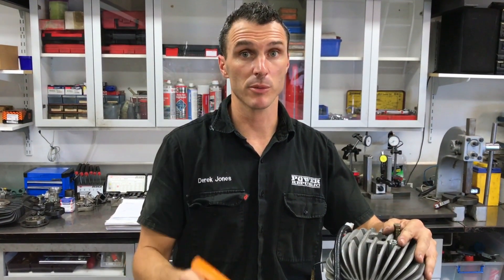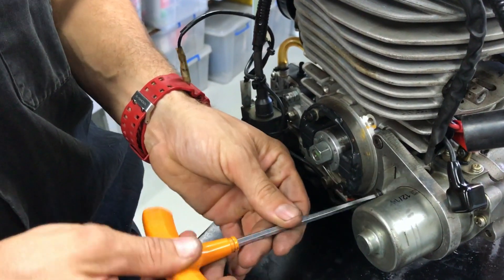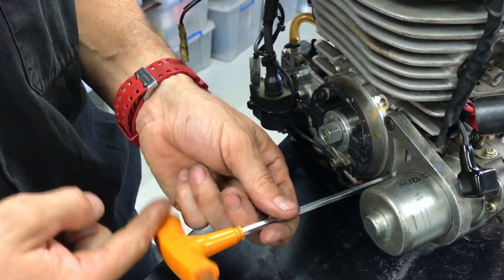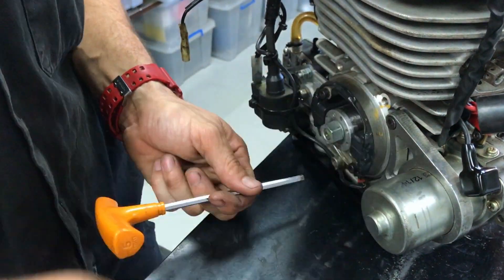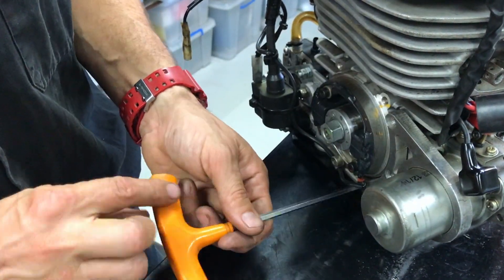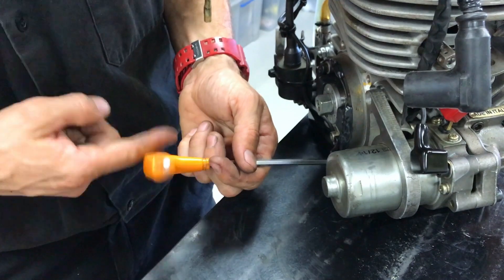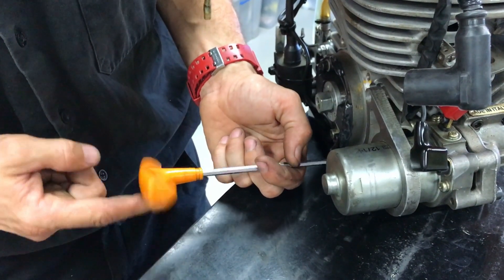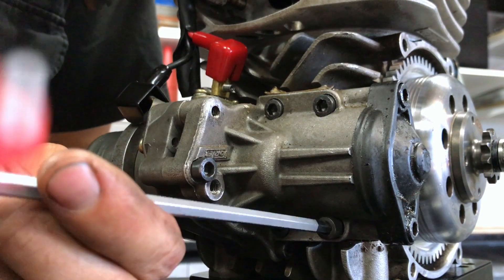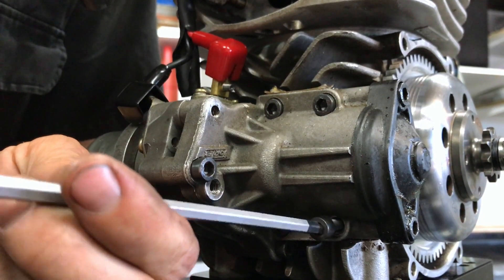For this job you pretty much only need a 5mm allen key. Undo these three screws here, and then you need to undo these four screws on the back of the Bendix cover.